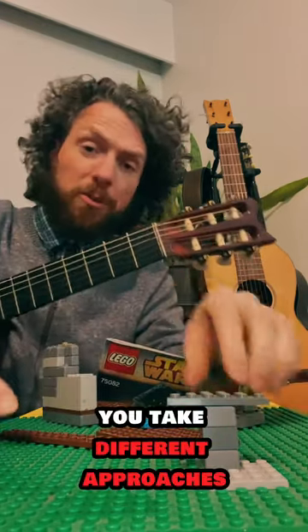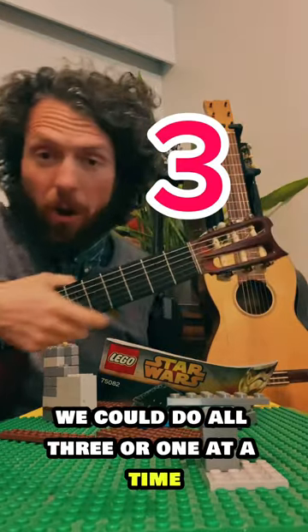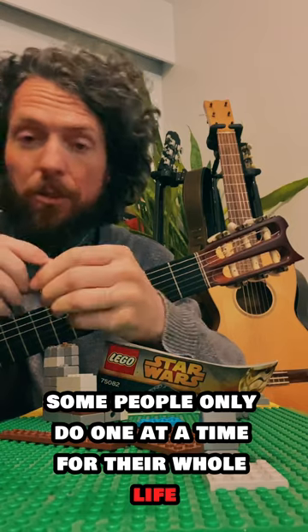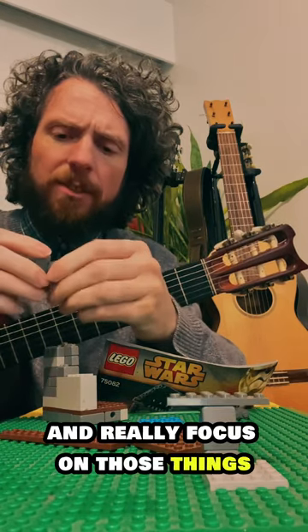We can take different approaches. I would say there are maybe three main categories. We could do all three or one at a time. Some people only do one at a time their whole life and really focus on those things.